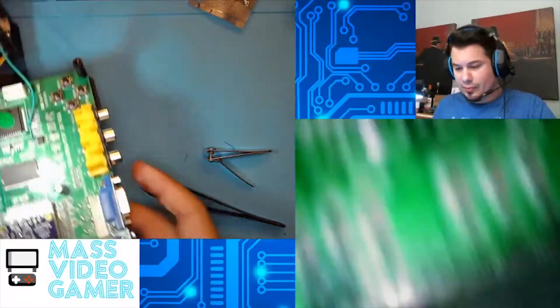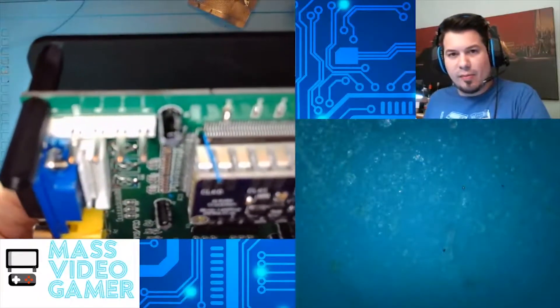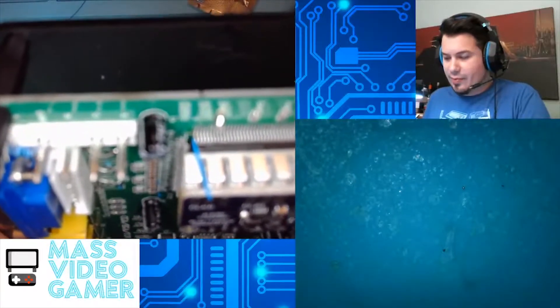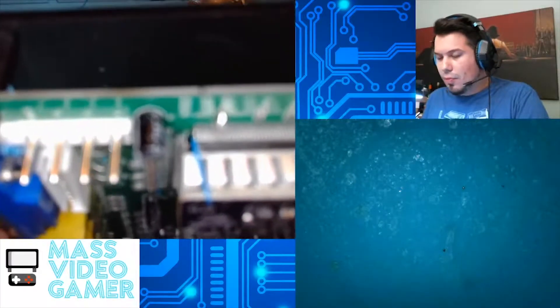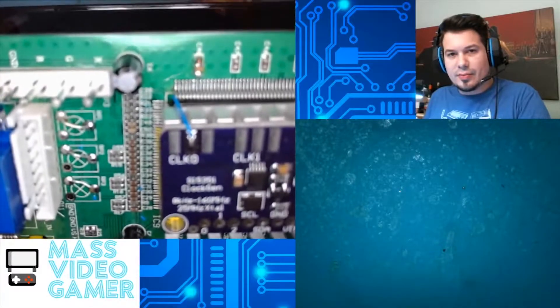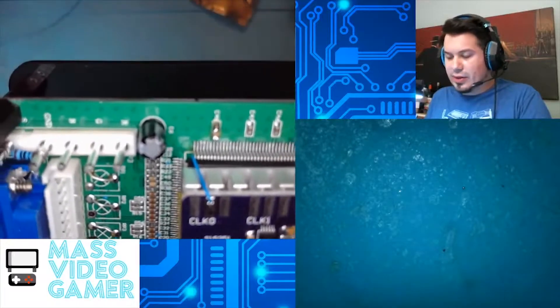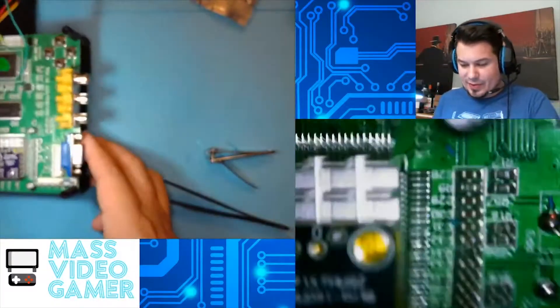Now I'm going to show you a little bit up close here so you can see just how that looks. You can see it on the camera there — hopefully it'll focus. There we go. So you can see it's attached literally right to the end of the 40th pin on the TruVision, right to the clock zero.